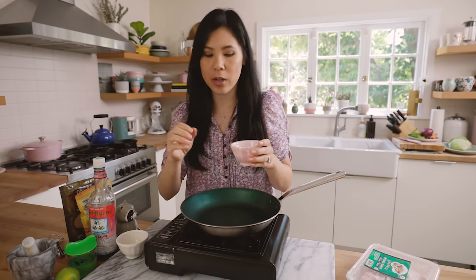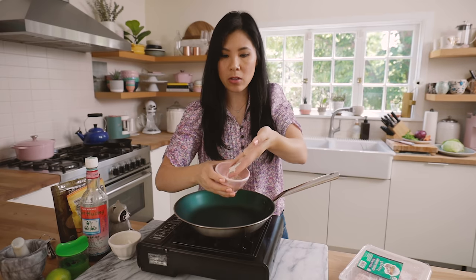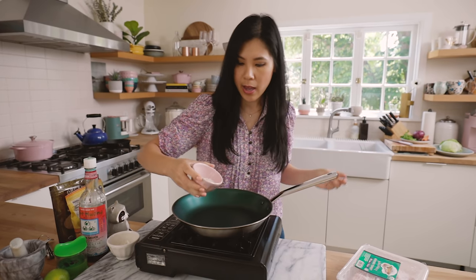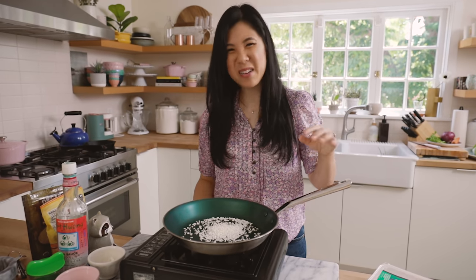I'm going to start by toasting up some sweet rice. Now this is totally optional. You don't have to do this, but I definitely think with the addition of the toasted rice, it adds nuttiness, depth, and a nice crunch. Here I have like a tablespoon and a half, two tablespoons of sweet rice — it's also called glutinous rice — and I'm just going to toast it up until it's nice and golden brown.